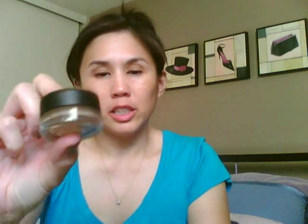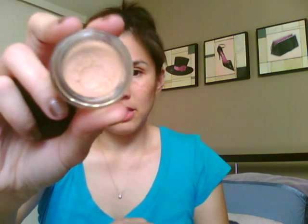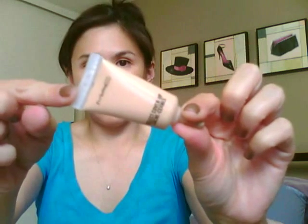So the three products that I have: one is the Studio Sculpt Concealer — I'm an NW20 — it comes in these little glass jars that are very similar to the paint pots, and this is what the product looks like. I also own the Studio Finish Concealer, which has SPF 35, and the last one I'm going to compare is the Select Cover Up, and it comes in a tube like this.